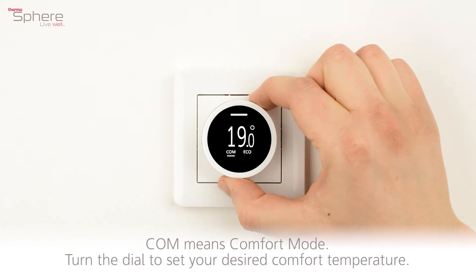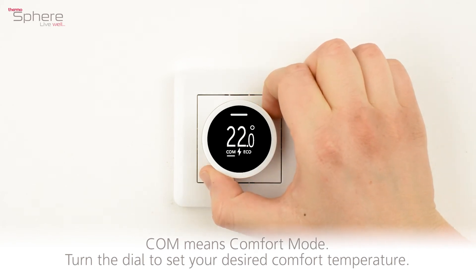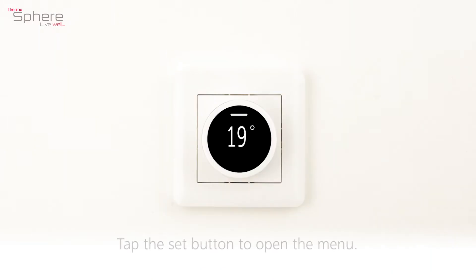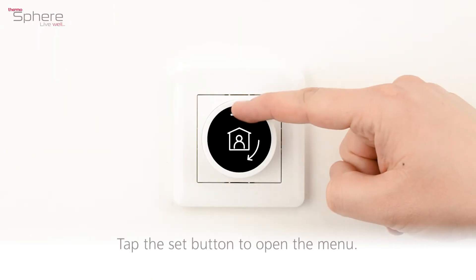COM means comfort mode. Turn the dial to set your desired comfort temperature. Tap the set button to open the menu.